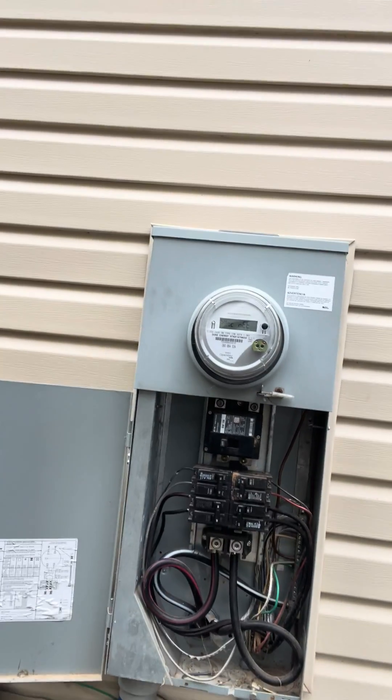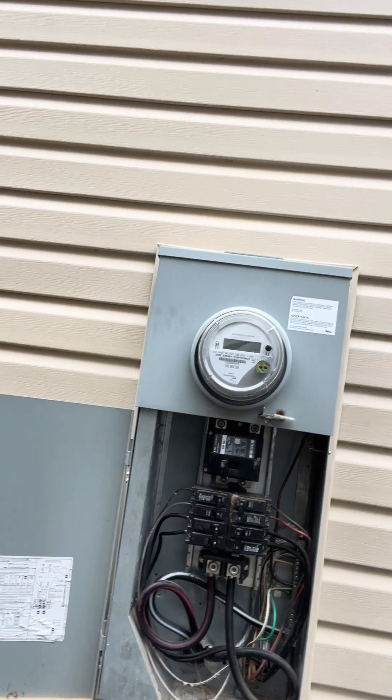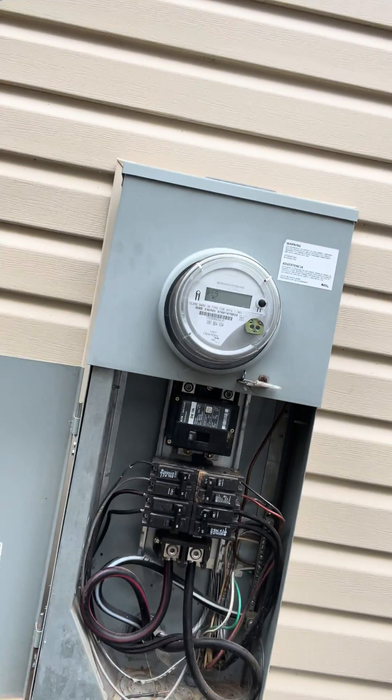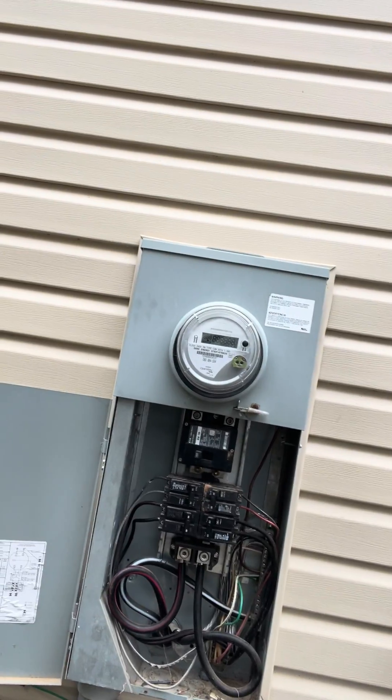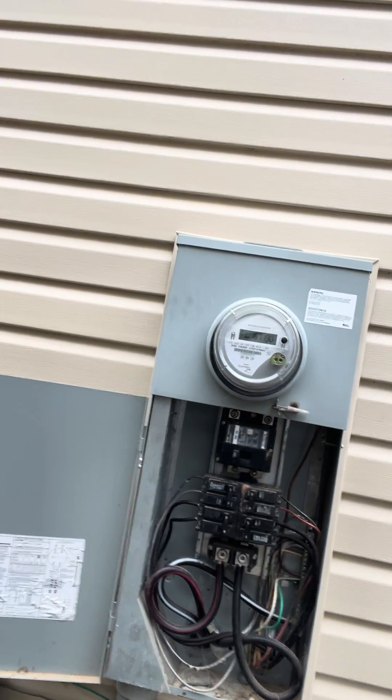The reason why he wants to do that is he later on wants to put a Generac whole home generator on it. And with that separate meter, it makes it a lot easier to tie in the transfer switch there. I'll be putting another video up about whole home generators. Thank you for watching.